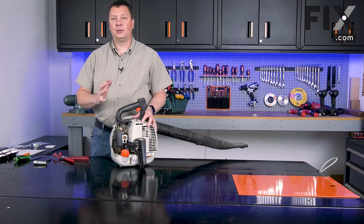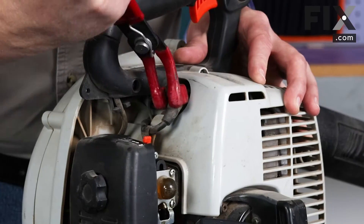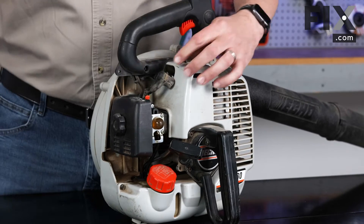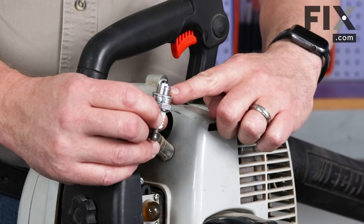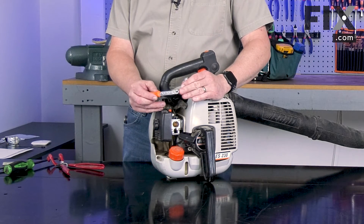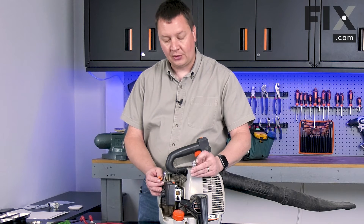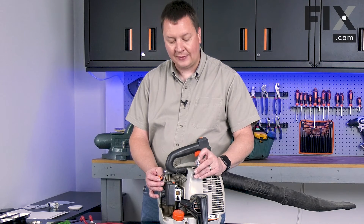The next part we'll want to replace as part of our tune-up is the spark plug. I'll remove the spark plug boot and use a wrench to remove the plug. Before I can install the new plug, I need to set the gap between the electrodes. To do that, I'll use a spark plug gapping tool. This gap will vary depending on your tool — as a general rule for a small two-cycle engine, it's going to be 26 thousandths of an inch. You may need to refer to your owner's manual to get the exact gap.